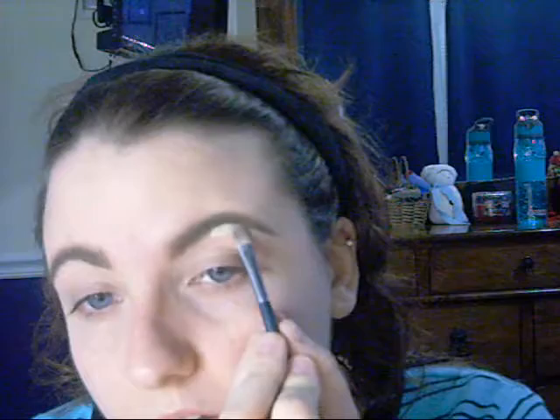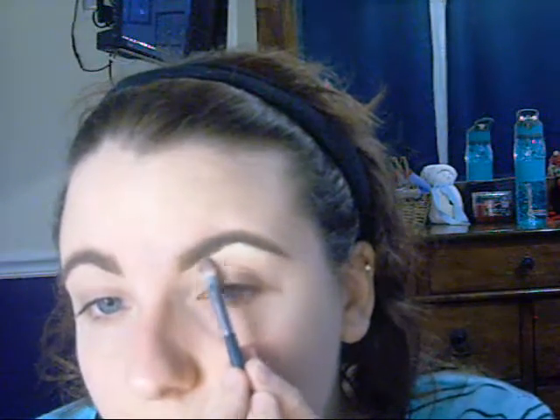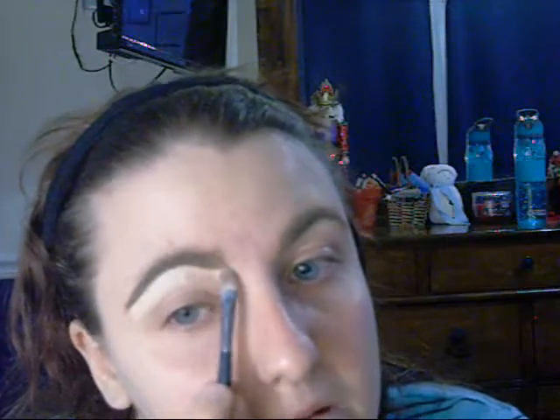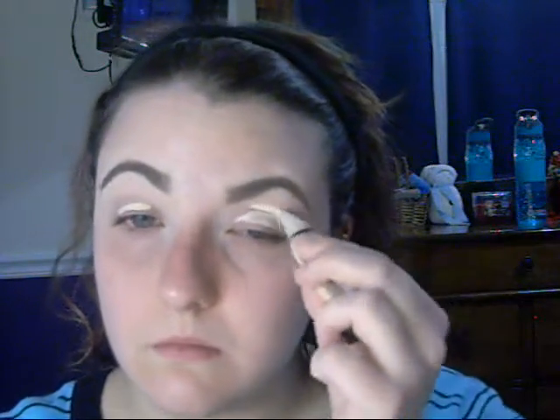Then I'm going to carve out my eyebrows with some concealer, just to get any loose colored gel off of my skin or to cover it up. I did that under both eyebrows and also went above and in between them. Then I took the same concealer and primed my eyelids.